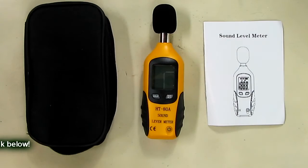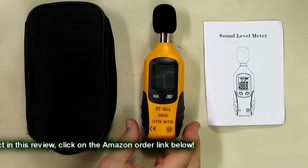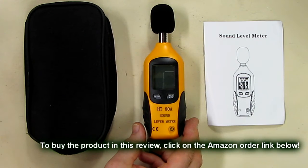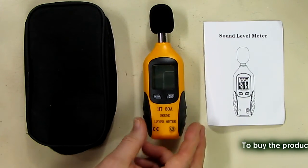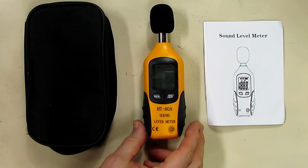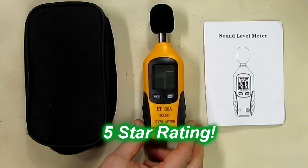So what are my thoughts on the sound level meter, the HD-80A? I think this is a great value — it's not expensive, it seems to be fairly accurate, and when you're setting up speaker systems and subwoofers in particular, you really want to have a sound level meter to get the levels just right and get rid of some of those peaks and valleys in the audio. This is a great value; I'm going to give this product a full five-star rating on my channel. I hope this video review helped you with your buying decisions. Thanks for watching.